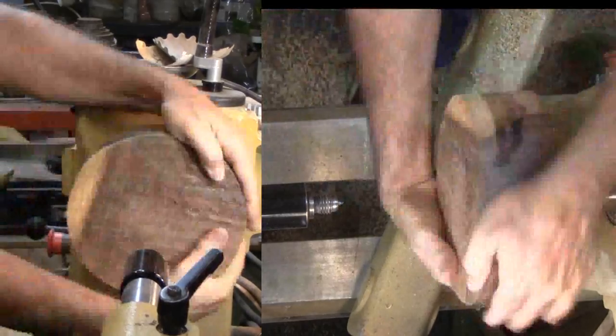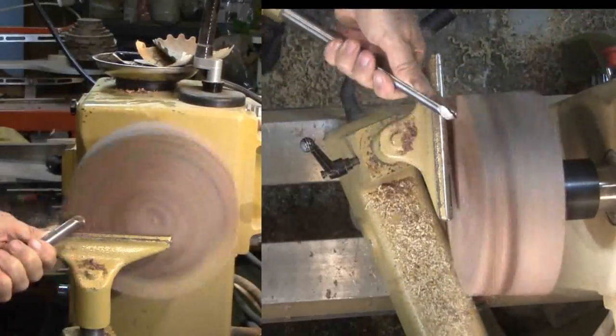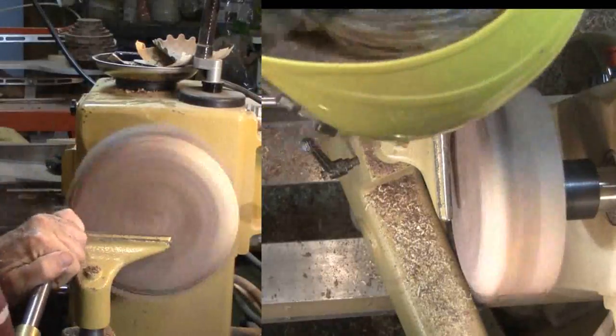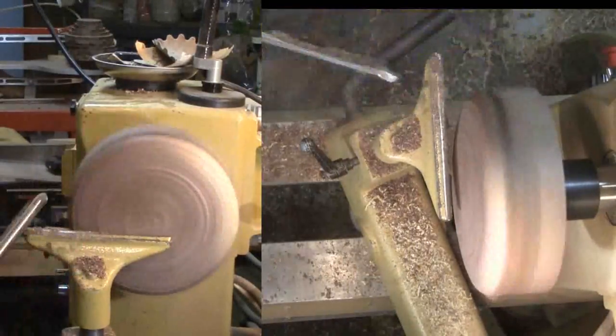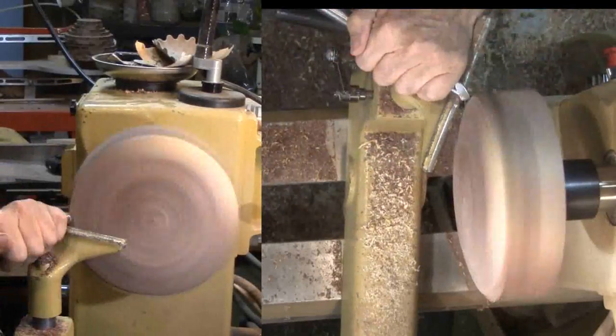I'll start by mounting my block of walnut on a screw chuck. Then start roughing and shaping. I'll measure for a mounting tenon on the bottom and cut it now. I did have to stop and treat a couple of cracks with CA glue. Finally, I sanded and finished the bottom with walnut oil.